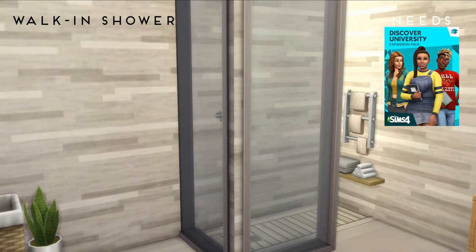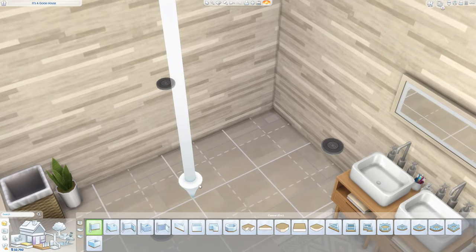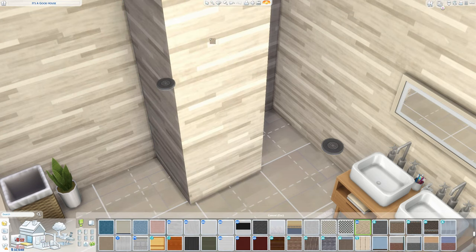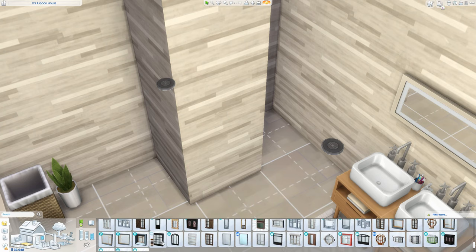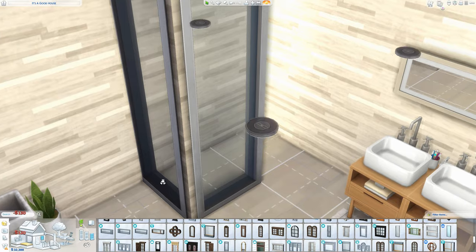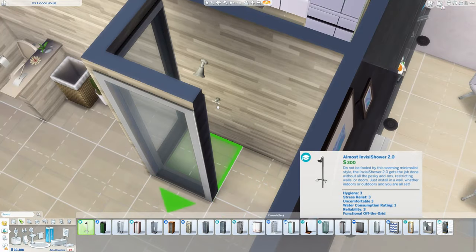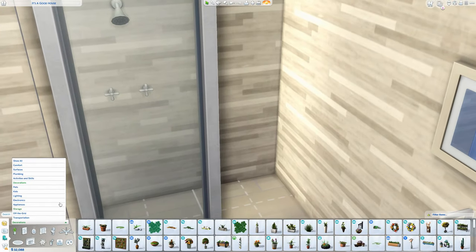The next custom build is a walk-in shower from my suburban family home, for which you'll need Discover University. Start off by placing walls but leaving one gap so sims can walk in — you can use half walls or full walls depending on preference, then place windows. For this room I like these plain ones from Base Game. Then add the shower from Discover University — it's the only shower without the typical box shape, so it's the only one that works for open showers.